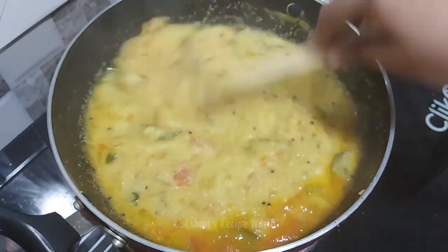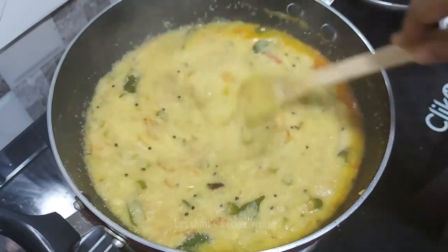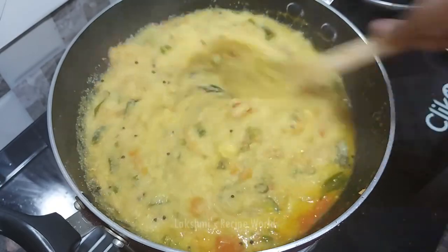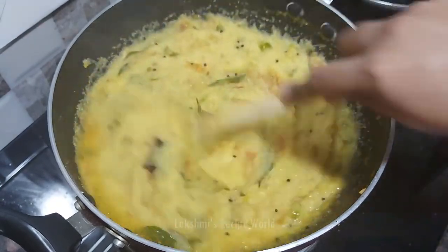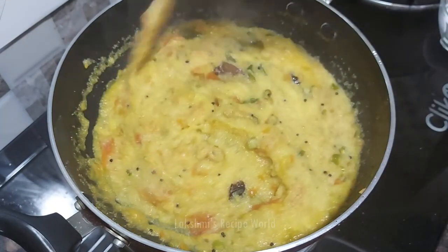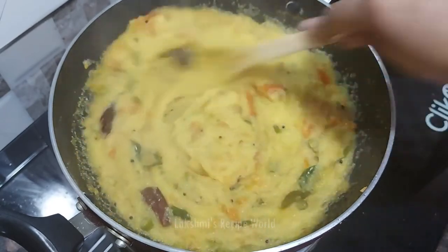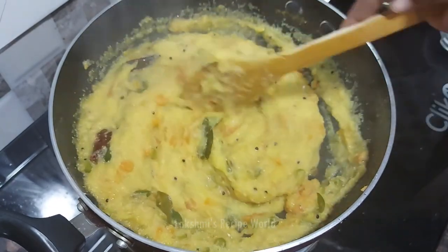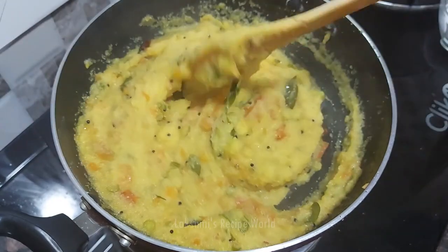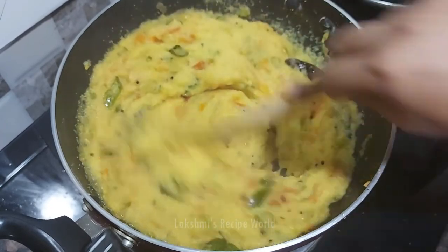I'm going to put it in for a few minutes. What I am going to do is make it very simple for the texture.